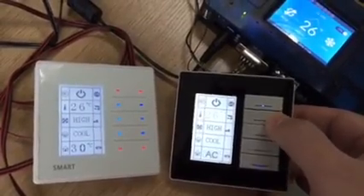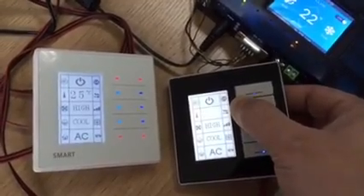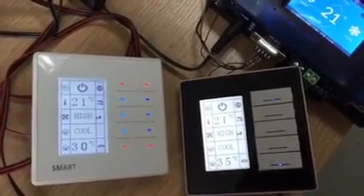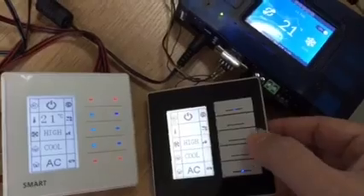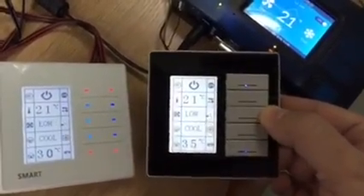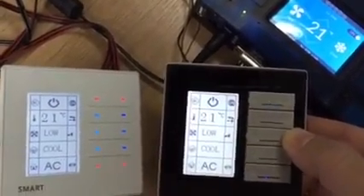I make it say cool at 21 degrees. So now 21 degrees everywhere is updating. If I change the fan speed from high to low, everything changes.